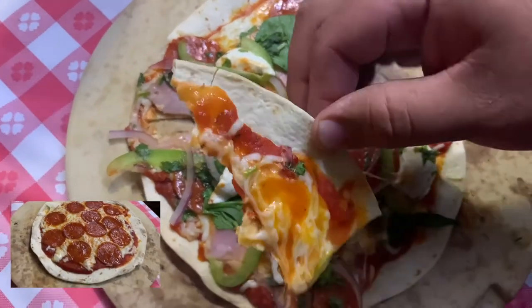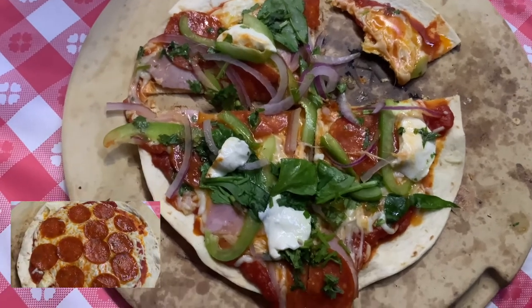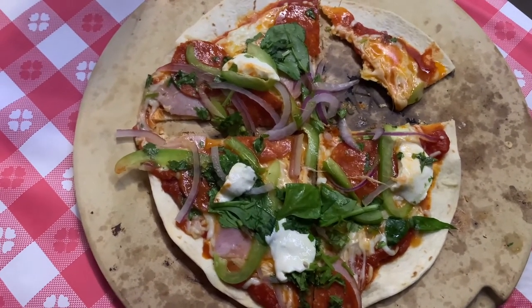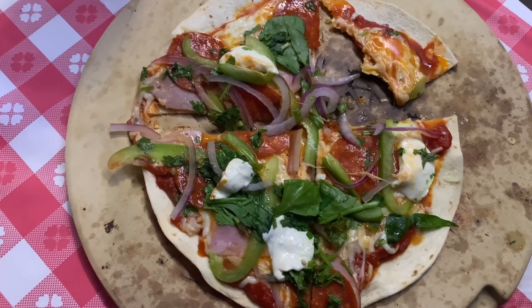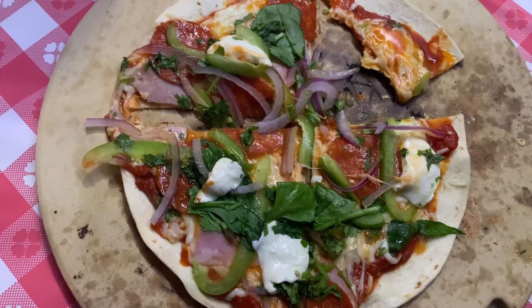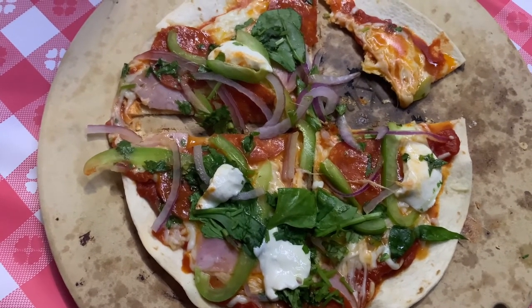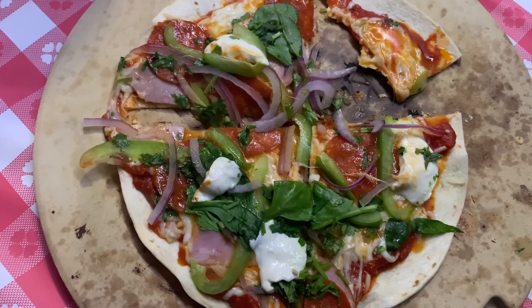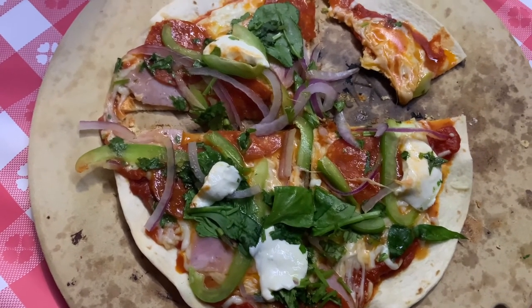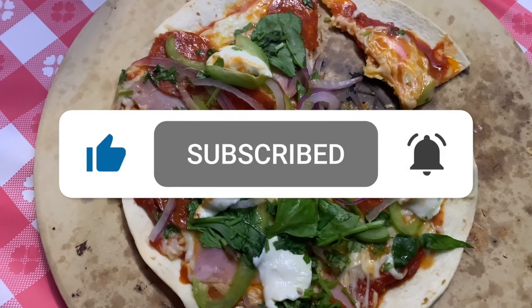Alright guys, that pretty much wraps it up. Clouds are coming in — we got some rain pulling up. It's getting dark on us. We gotta get ready for the routine week. Thank you for joining us, thank you for watching. Please go try this for yourself. It's delicious. Please remember to give us some love, show us some support, and subscribe. Like the video — thank you for watching.